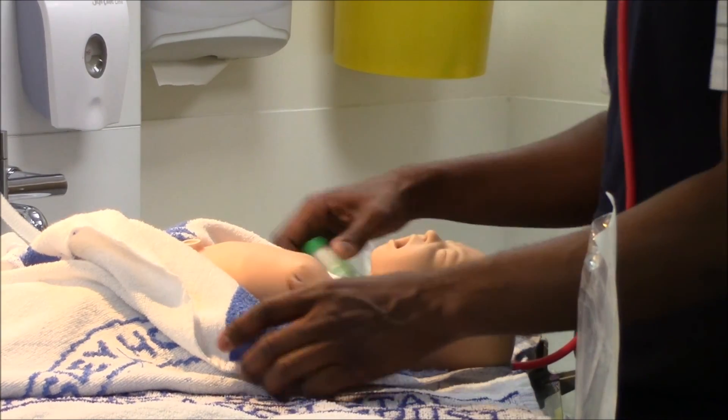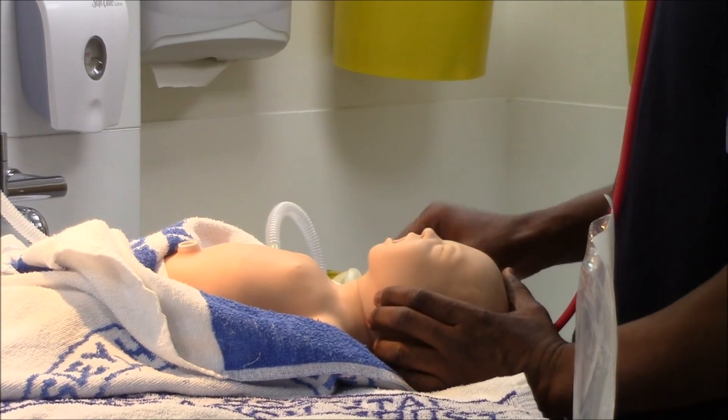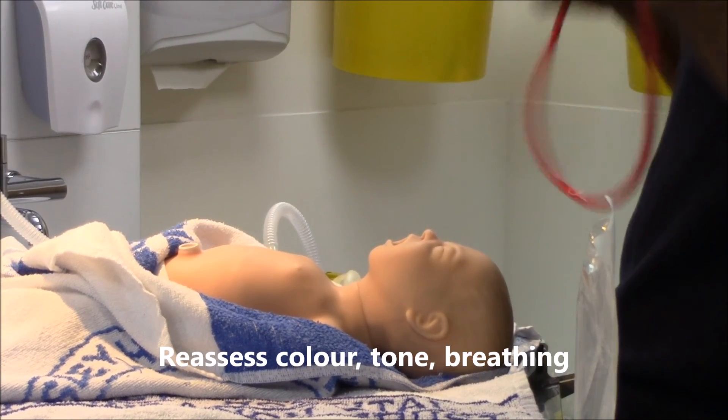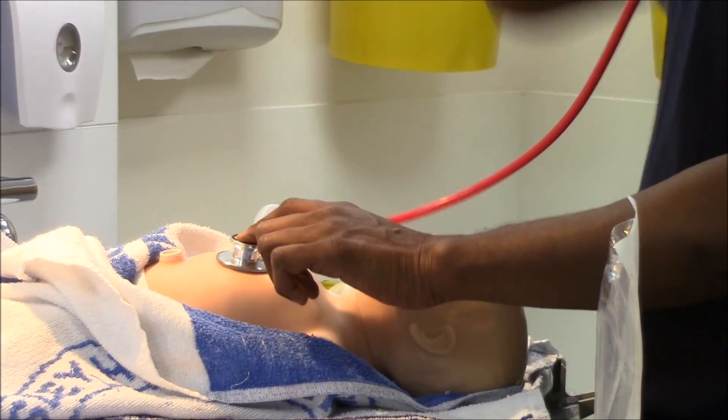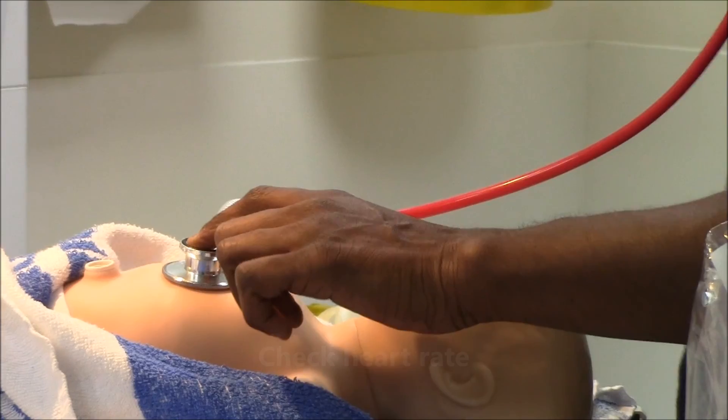I have seen very good chest movement towards the end there, but the baby is still looking pale, it is still floppy, it is not breathing, heart rate is still slow.